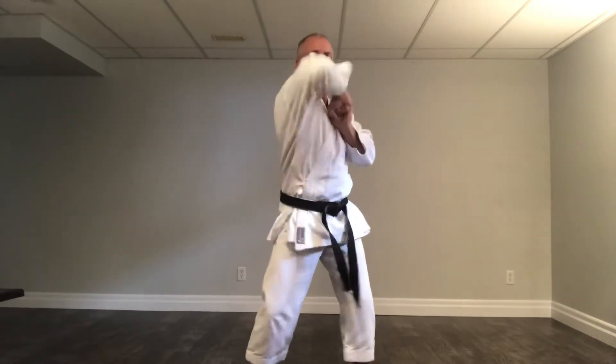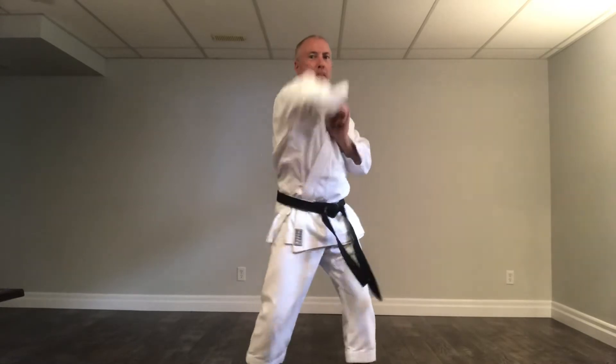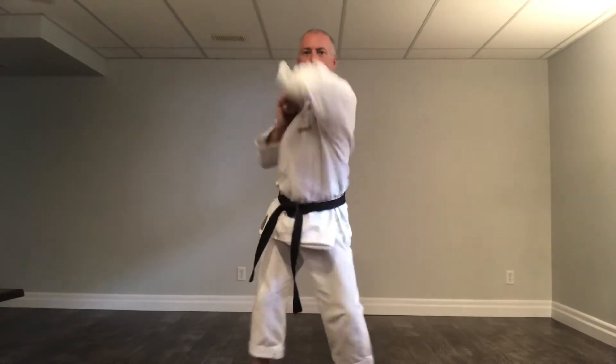We're going to do right arm first. Just rise it up. Ichi, ni, san, shi, go, roku, shichi, hachi, ku, ju. Okay, other side. Remember, all it is is flick it up. Don't have it strong, strong, strong — loose, loose, loose, strike. Strong at the end. Nice and fast because it's loose all the way up. Left side. Ichi, ni, san, shi, go, roku, shichi, hachi, ku, ju.